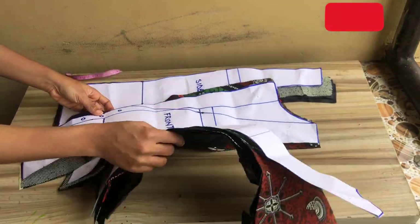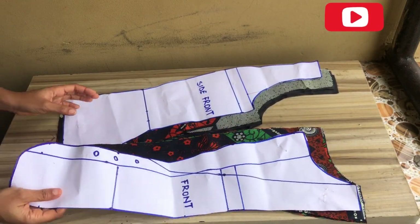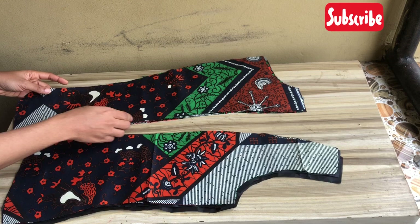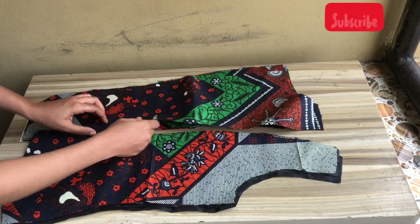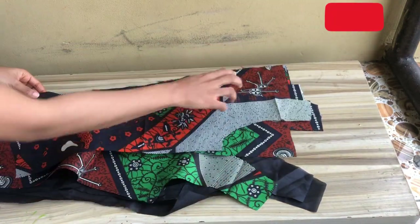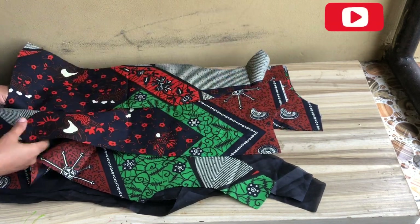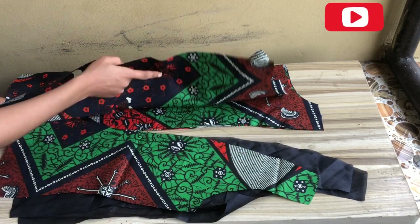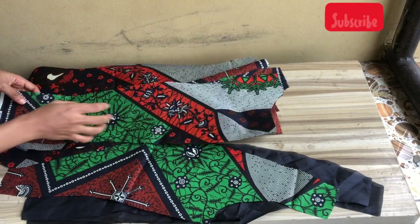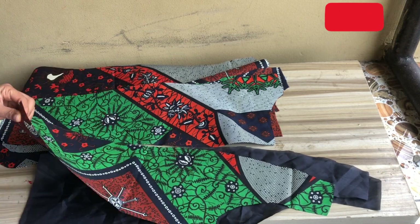We're going to start with the front pattern first. I'm going ahead to unpin my pattern and arrange it accordingly. Since I cut out the anchor also at the lining, I'll be picking each piece one by one so you don't get confused. I'm going to pick this part and join it with half an inch. Then I'm going to take another part and pin it so the lapel part faces the other part.